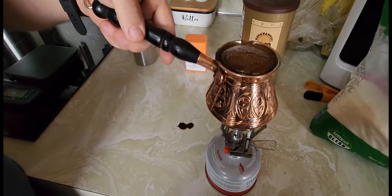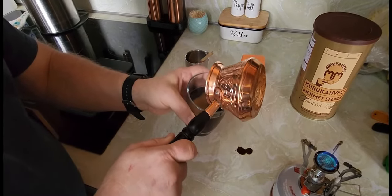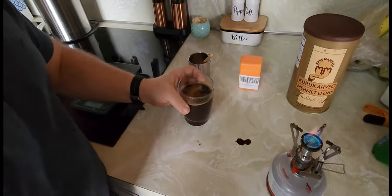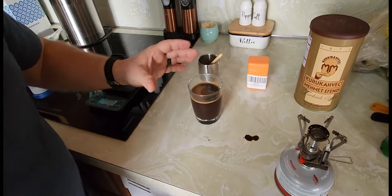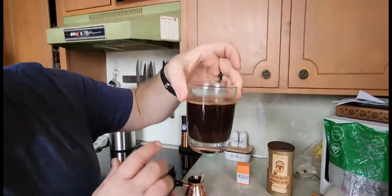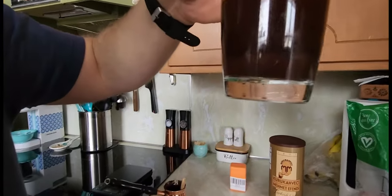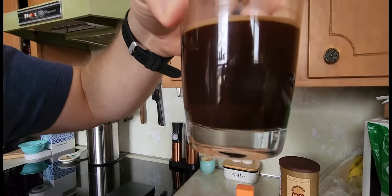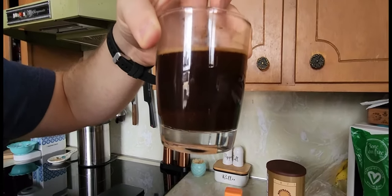My coffee is done. You're always going to have a bunch of grounds doing it this way because they don't dissolve — they just sit down at the bottom. When you drink your coffee, you want to make sure that you're just sipping and not gulping. This is a really dark cup of coffee and you can see all the grounds have settled to the bottom. You want to make sure you don't drink that because it is sludge — it's sandy and it's not good at all.